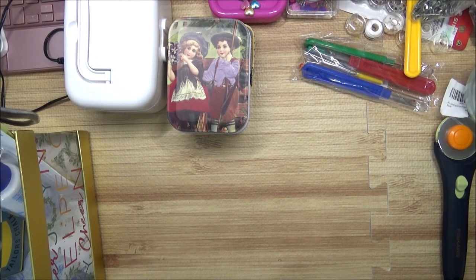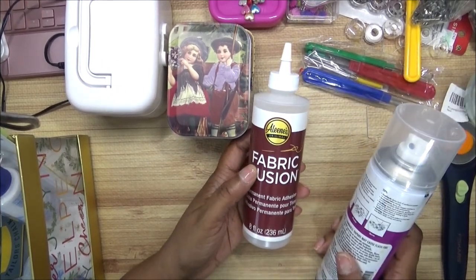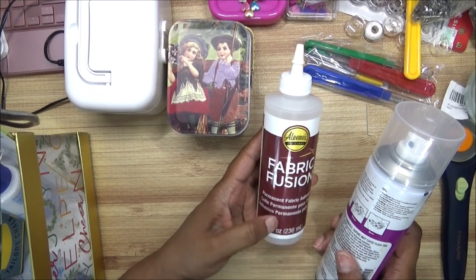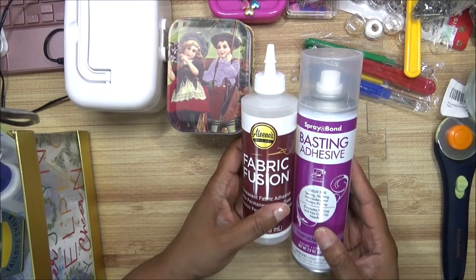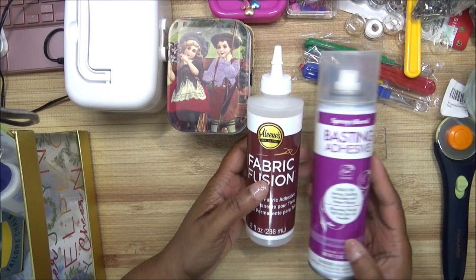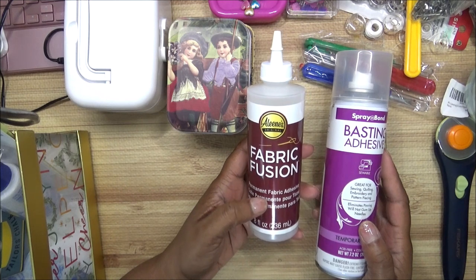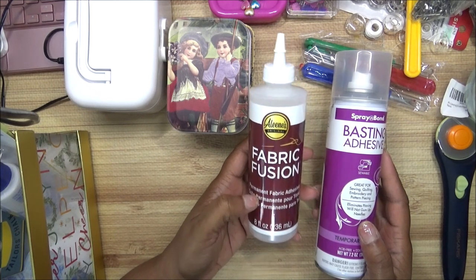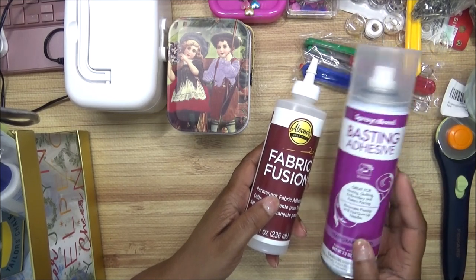I have a couple of items in cans and bigger bottles. This is Fabric Fusion, which you use to hem or whatever you're going to use it for. This is a Basting Adhesive, which is great for sewing, quilting, embroidery, and pattern piecing. The basting adhesive is a temporary bond, while the Fabric Fusion is a permanent bond — use the permanent one if you don't want it to move, and the basting adhesive if you want it to be temporary.